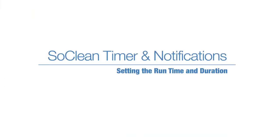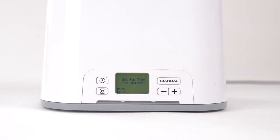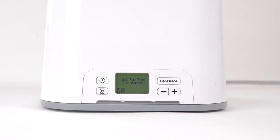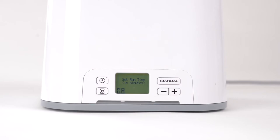To set the cycle run time, duration, and schedule the daily start time, press the hourglass button. Press the plus or minus button to decrease or increase the number of minutes of your cycle run time. The default cycle run time of 7 minutes is recommended. Press the hourglass button again to save your cycle run time and schedule the daily start time.